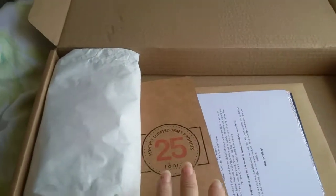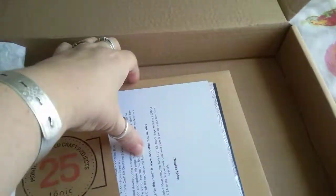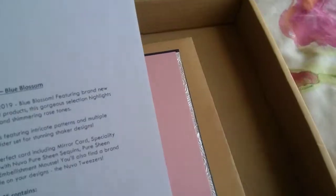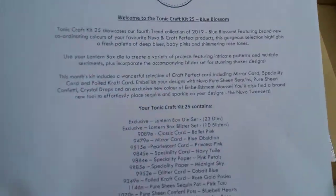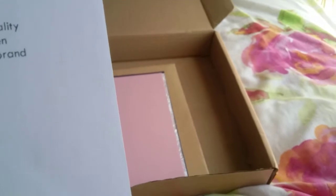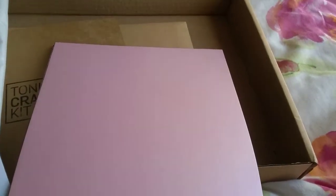They've cut out the bubble wrap, which is good. So this is the list - it's called Blue Blossom and it's a lantern set this time. Let's go to the papers. This is a pearlescent princess pink, they call that.